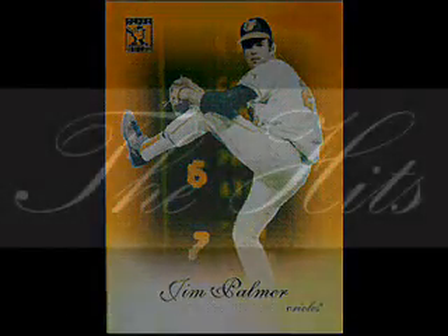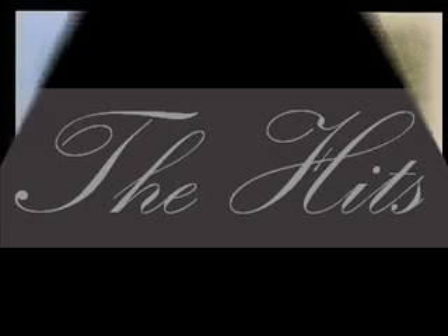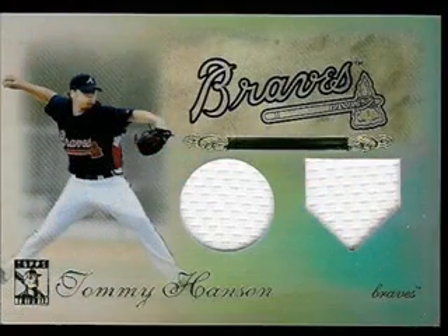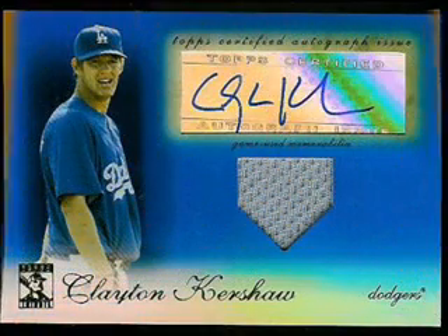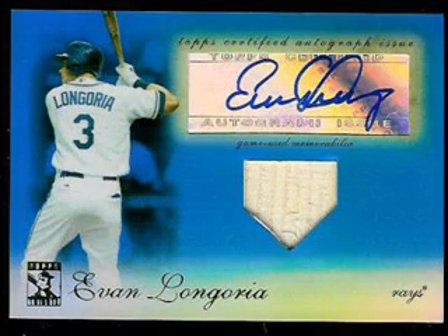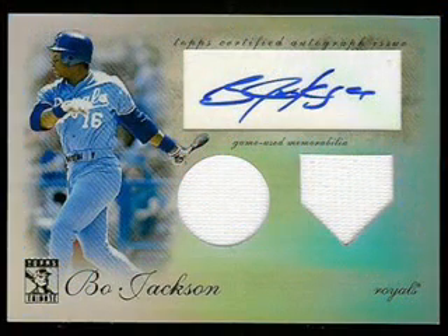With an auto relic or relic card per pack, we were anxious to see what potential treasures awaited. We found a bat relic of Dustin Pedroia numbered to 99, a dual relic of phenom rookie Tommy Hansen also numbered to 99, a gold parallel dual relic of Manny Ramirez numbered to just 25, a blue parallel relic auto of L.A. Dodgers' future hope Clayton Kershaw numbered to 75, another blue parallel relic auto of young superstar Evan Longoria, and my personal favorite — a dual relic auto of Bo Jackson numbered to 99.